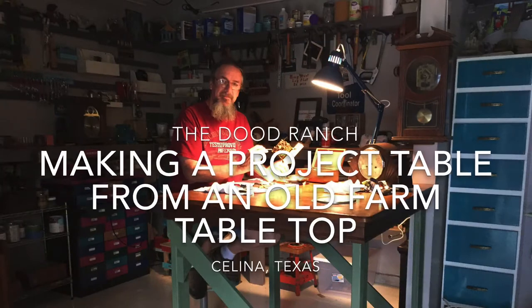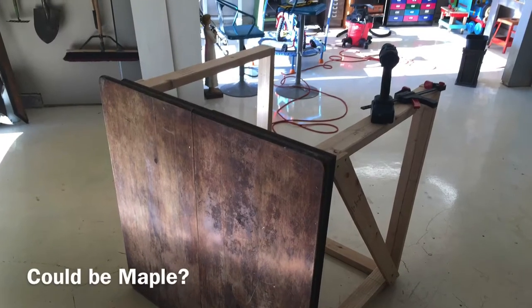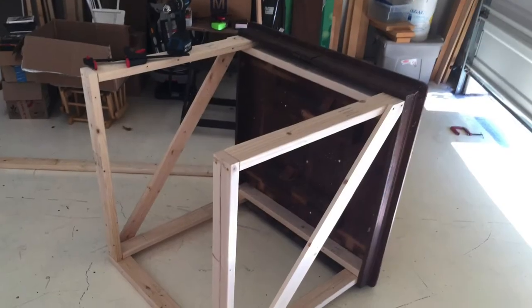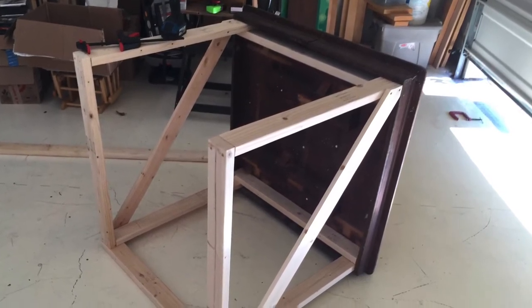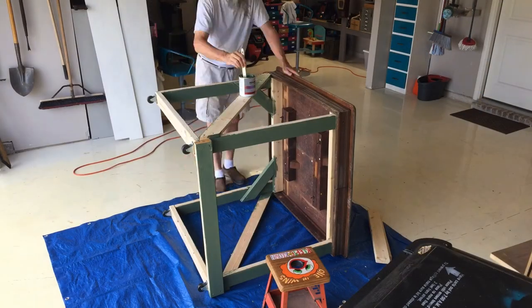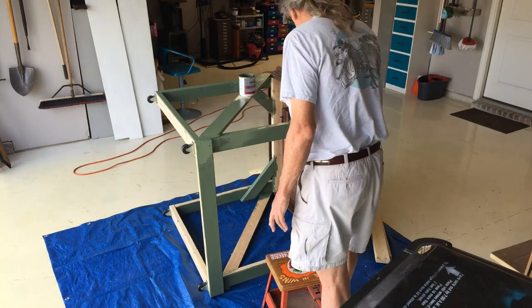I have a small shop in Salina, Texas, and I wanted a little project table, so I bought a farm tabletop from a lady for 10 bucks in Princeton, and I built a frame under it. It's nothing fancy, it's just two by fours, and I put casters on it, and I left it open on one side so that I could get a shop chair under it.